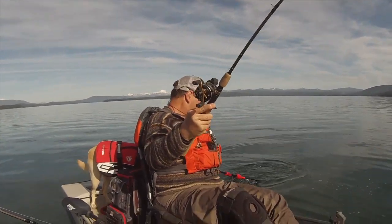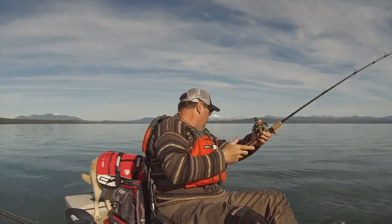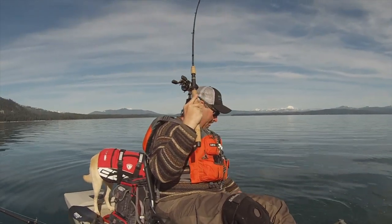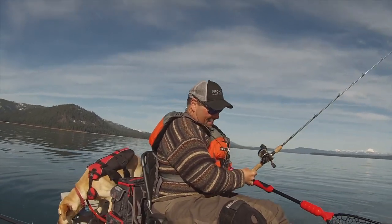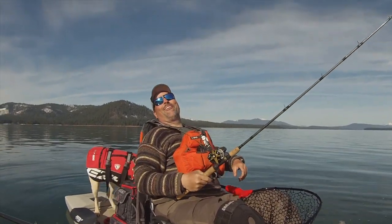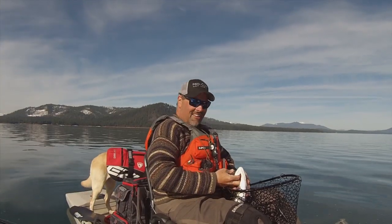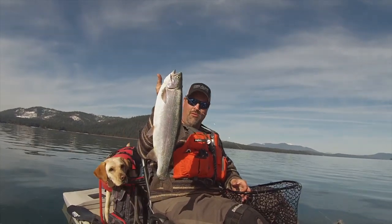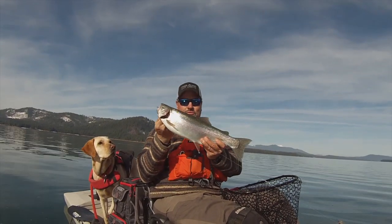Here we go. Oh, what a fish. Look at that stud of a rainbow, wow. What a beautiful fish, incredible.